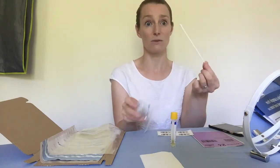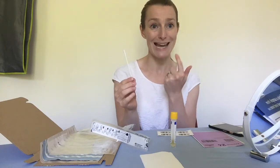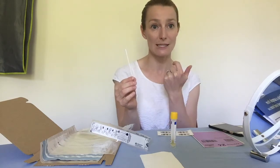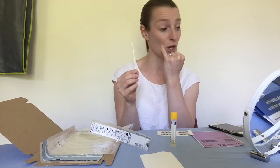This is the swab. Make sure you don't touch the other end of the swab. You're going to swab your throat for 10 seconds — that's rubbing the swab over both tonsils for 10 seconds. Then you're going to use the same swab and put it up into your nose.